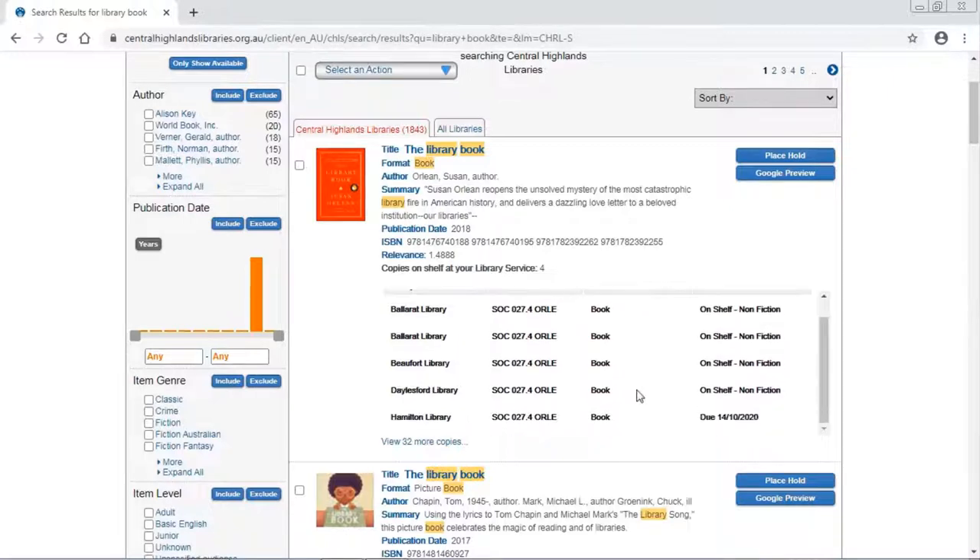I can see here that there are copies of this book on the shelf at several libraries. Hamilton Library's copy is out on loan, but Ballarat, Beaufort and Daylesford all have copies of this book on their shelf. So it shouldn't take too long to get that one in.